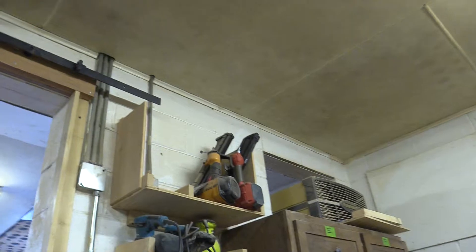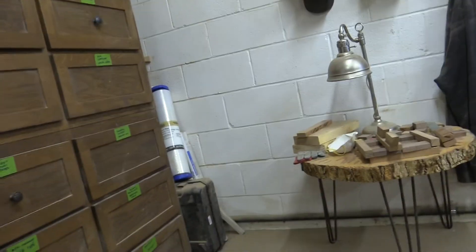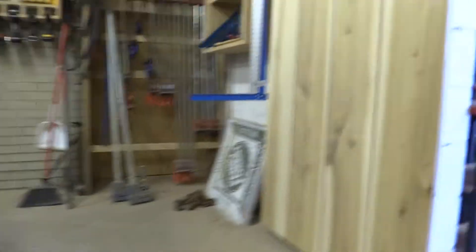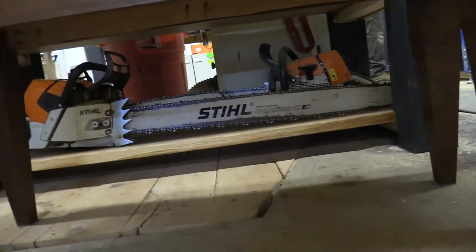There's two more nail guns and three more sanders. That's most of it. And down here, chainsaws.